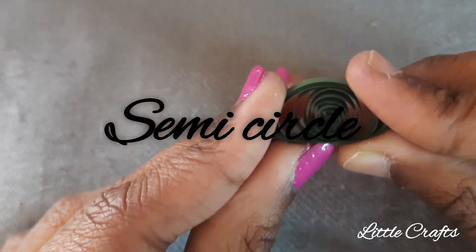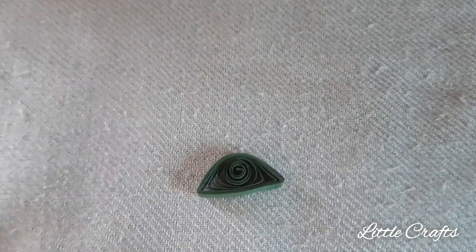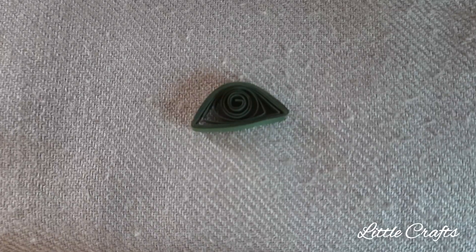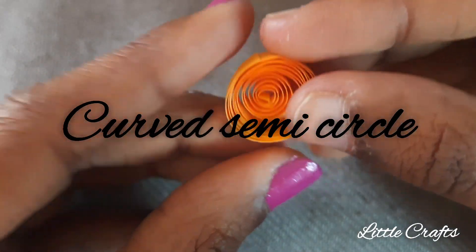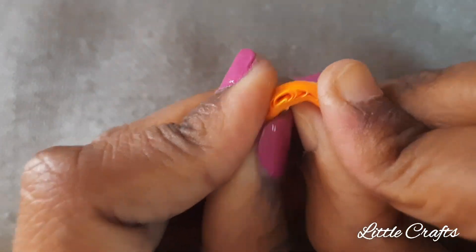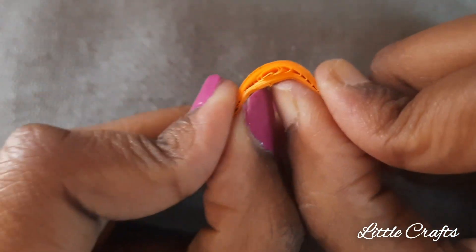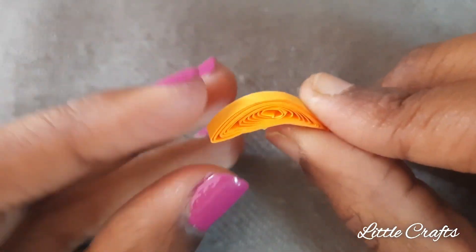Now let's learn to make a semi circle. Press both ends of the loose coil so that you will get a semi circle. Now let's learn to do a curved semi circle — press both ends and bend from the center to get a curved semi circle.